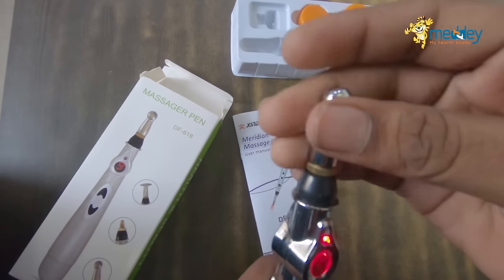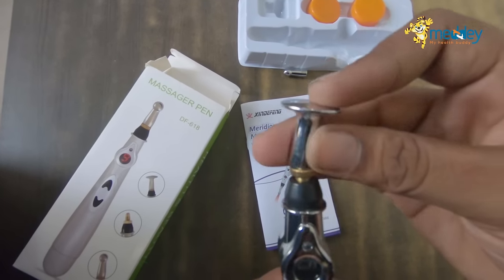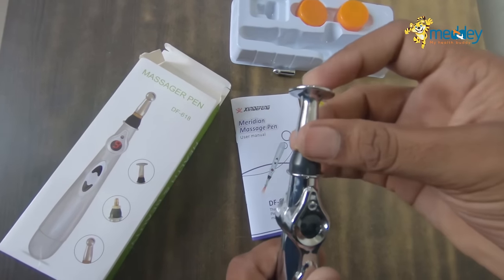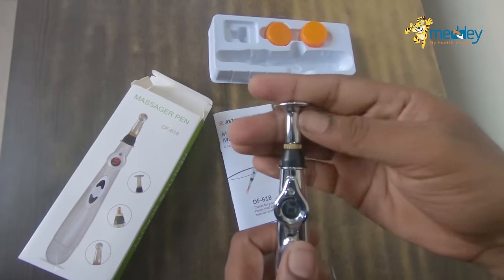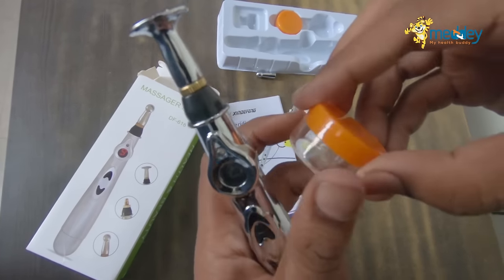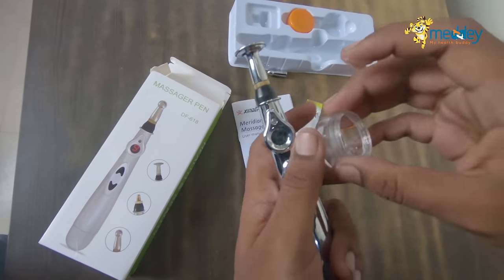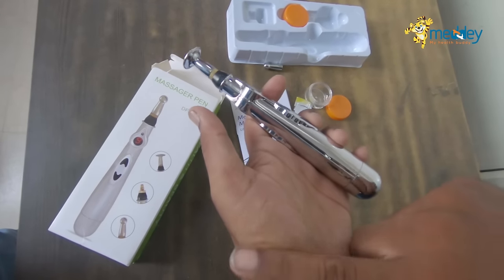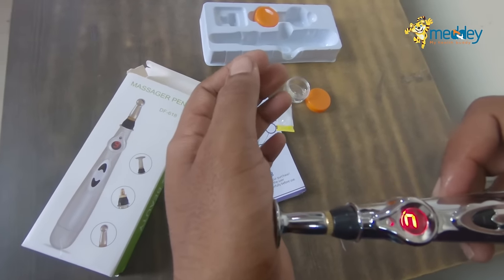I will change the tip now — you can change it. I'll put this one on. This is the bottle and it has some quantity of gel, so I'll apply the gel before using the product to get the maximum benefit.